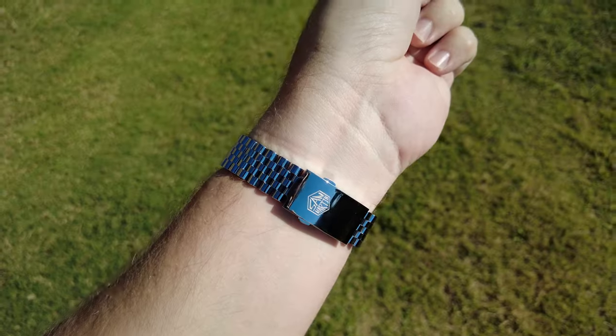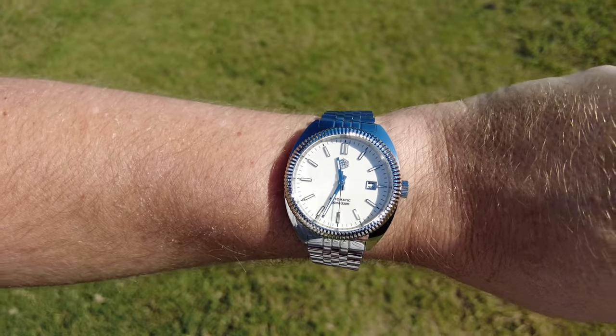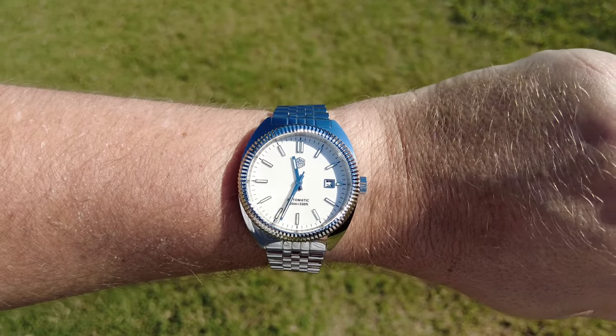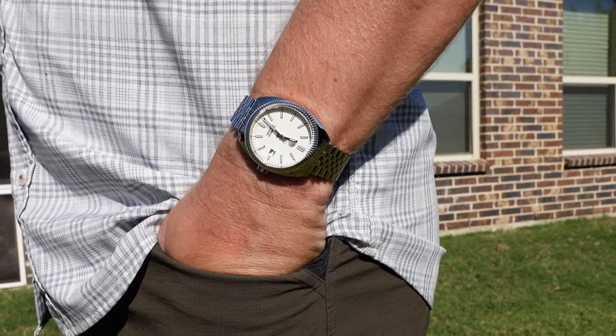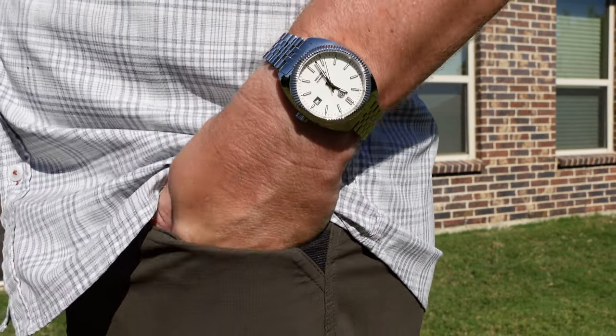It's also very comfortable on the wrist, especially when paired with that Jubilee bracelet. The shorter lug-to-lug and 12mm height keep the watch squarely in the center of your wrist, all while the solid weight of 138 grams gives you a sense of quality.